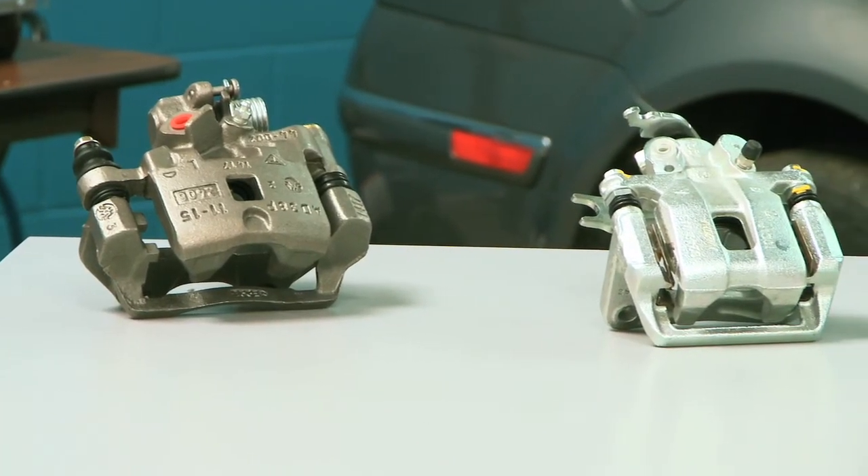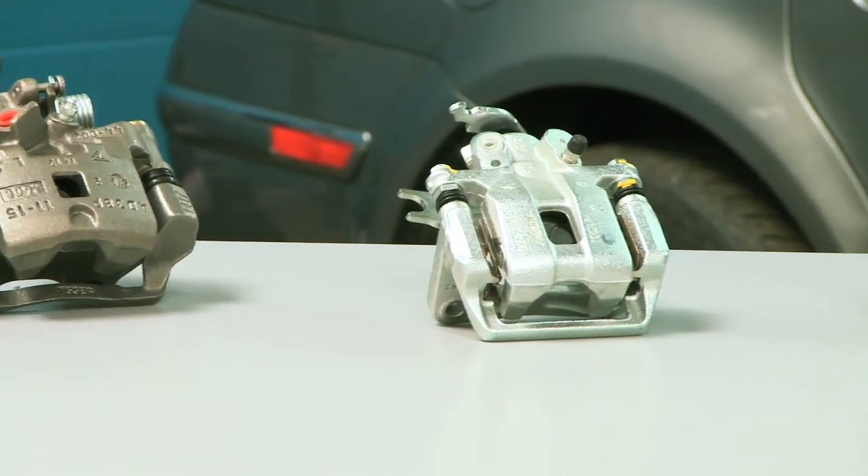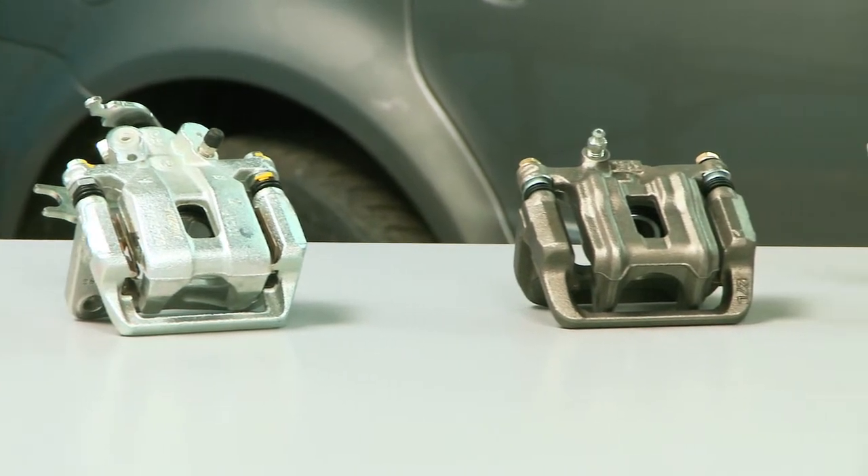Over 90% of the calipers are supplied complete including mounting hardware. However, please note that some applications do not require a mounting bracket as the caliper is mounted directly onto the spindle assembly. In order to determine if a caliper comes with a bracket or not, simply look at the product label. If it says bracket and hardware, then a bracket is included with that particular unit. If it only says hardware, then a bracket is not required for that application and as such it is not included in the package.